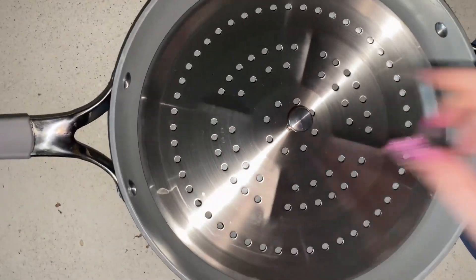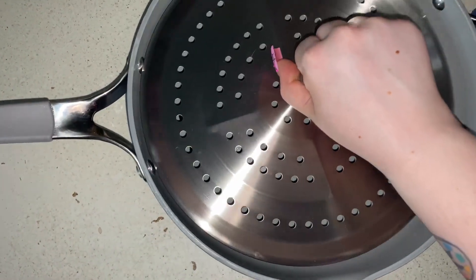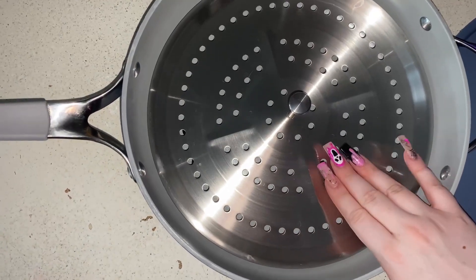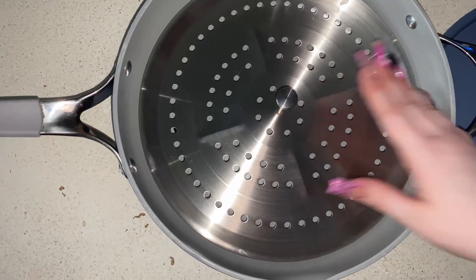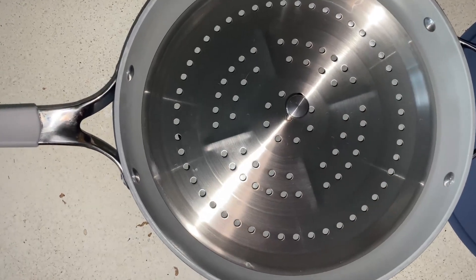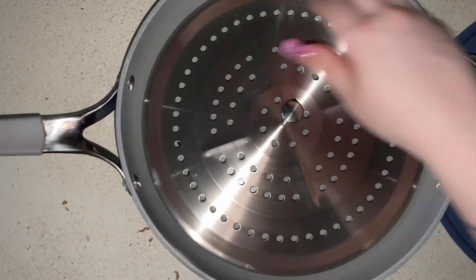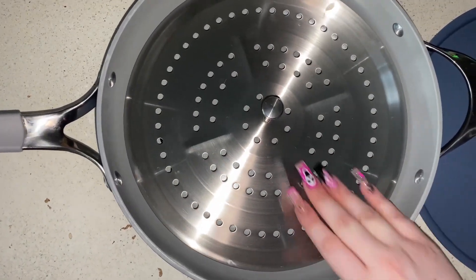It comes with this kind of steamer tray, I guess is what it would be called, and I really love this. I have some of these that I bought separately from anything else and they're much smaller. Just the fact that this one fits into a larger size pan is really great — I will absolutely be using this.